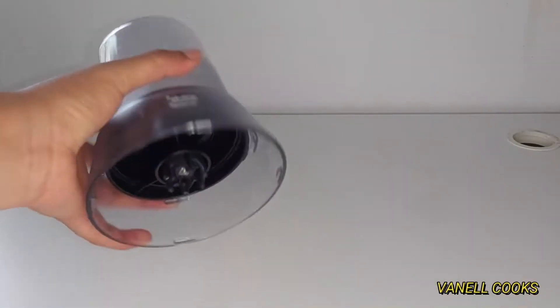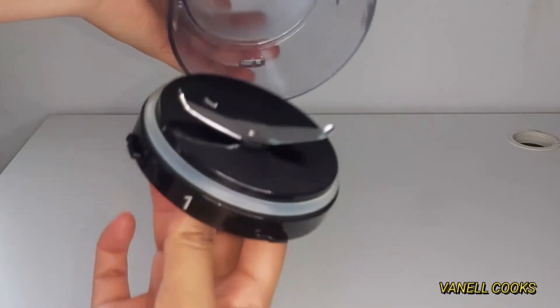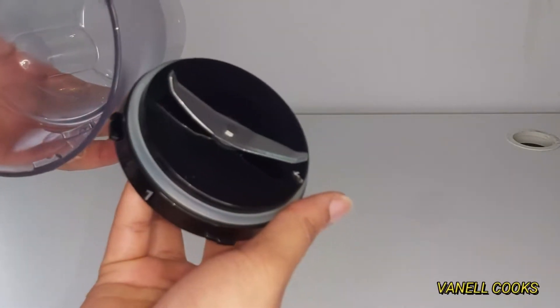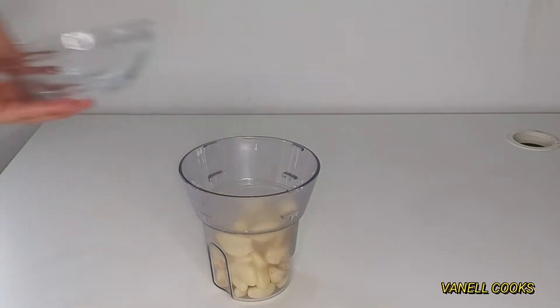I'll be using this mini blender that comes with the bigger blender — this one is for spices, nuts, and dry ingredients. I find it blends more effectively than the bigger one for smaller proportions like these. If you have the bigger one, that's great too.